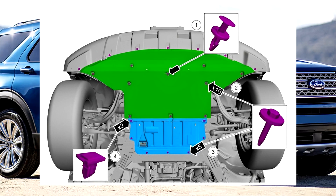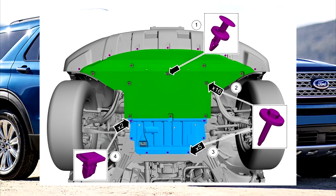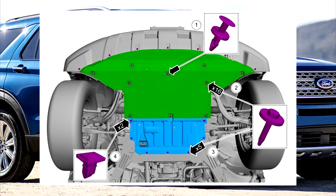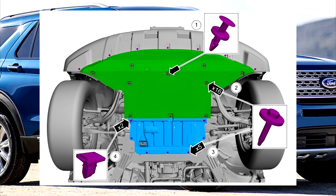Final step: reinstall the protective cover that was removed before starting the work. Position the engine under shield and secure it with the pin type retainer. Install and tighten the bolts. Attach the radiator air deflector along with its bolts and secure the radiator air deflector retainers in place.